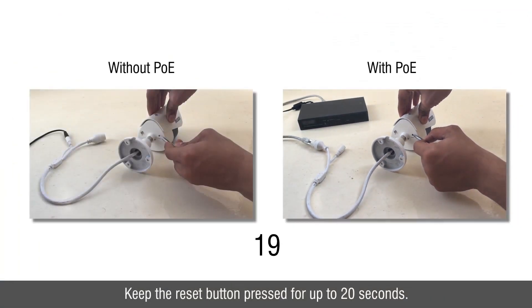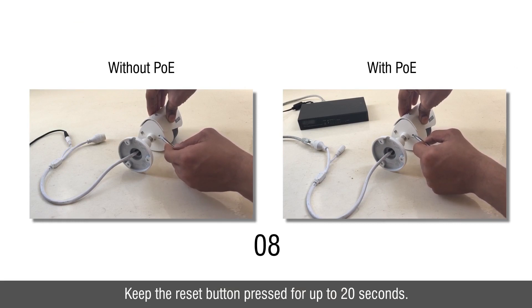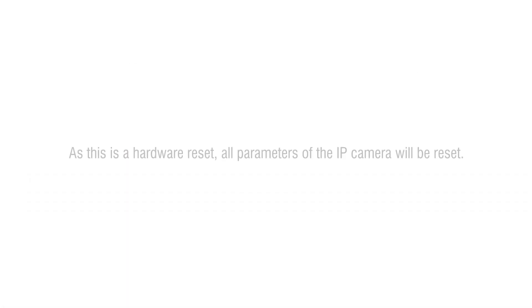Keep the reset button pressed for up to 20 seconds. As this is a hardware reset, all parameters of the IP camera will be reset.